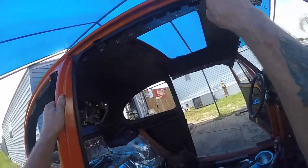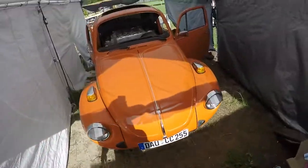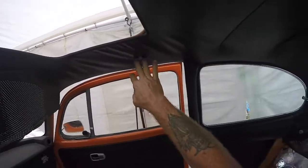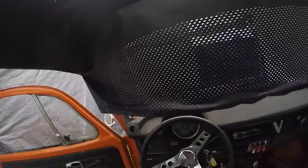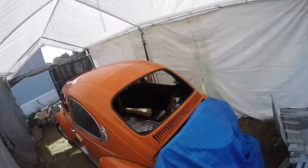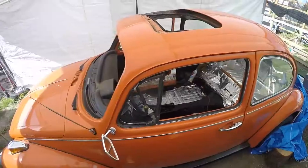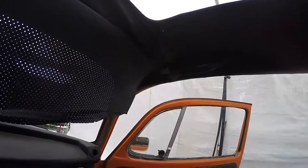I'm back on the 74 Super Beetle, the Orange Crush. Got to finish the end of the headliner and get all my accessories — the visors, the oh-crap handle, and the dome light. I just put the dome light in, and that handle going over there is really going to tighten this up nicely. I'm going to get my visors, rearview mirror, and the sunroof crank installed. From now on I'm going to have somebody else install the glass because I've got carpal tunnel — Big John Customs are coming to do it Wednesday.